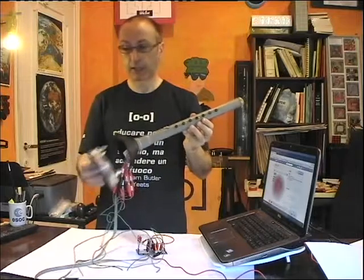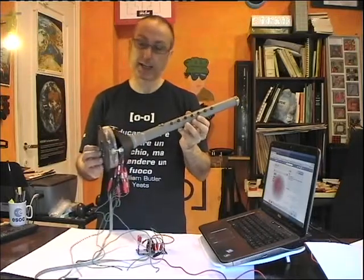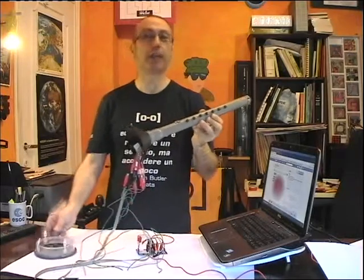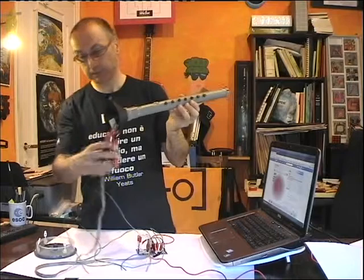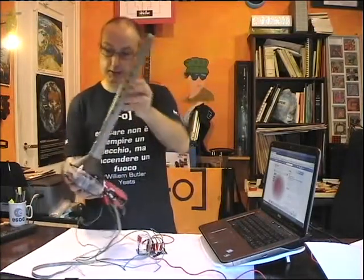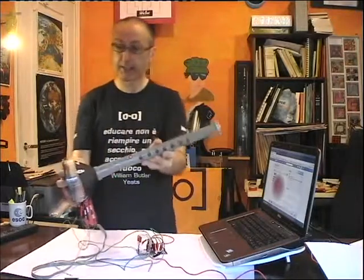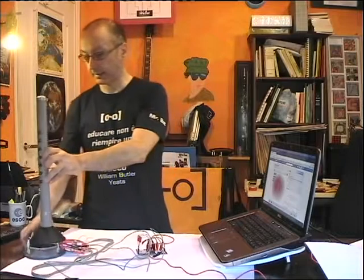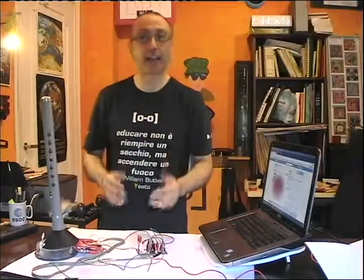Last but not least, I also built a cover for the mama clarinet. When you are finished playing, you can detach the cable, close the plaque inside, and rest your mama clarinet on the table. Thank you for watching, see you next time, bye!